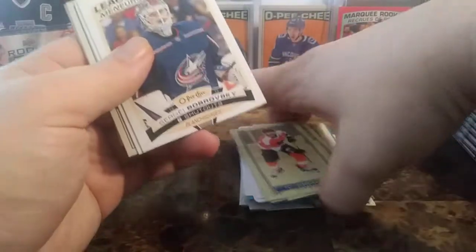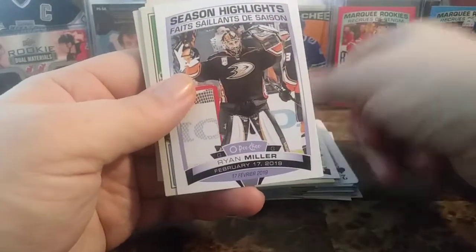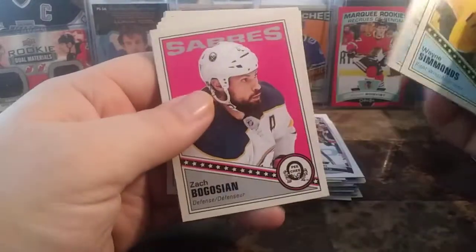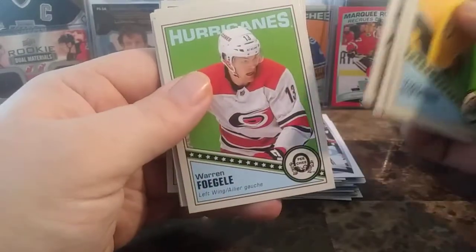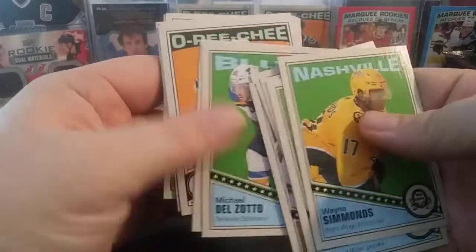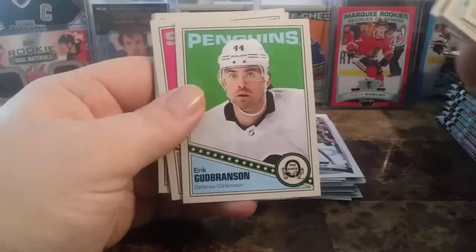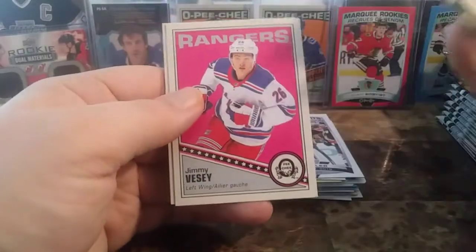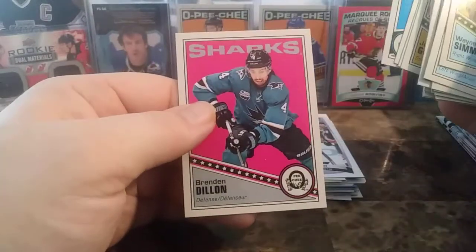Going along with the Caramel one we pulled yesterday. League Leaders: Sergei Bobrovsky, and Season Highlights of Ryan Miller. For the Retros, we have Wayne Simmons, Roope Hintz, Zach Bogosian, Philip Forsberg, Mark Staal, Sebastian Ajo, Warren Fogle, a Team Checklist Retro of the Buffalo Sabres, Michael Delzato, Eric Gustafson, Nico Sturm, Marquee Rookies Retro, Erica Branson, Connor Sheery, John Gibson, Jimmy Vesey, Matt Niskanen, the Montreal Canadiens Team Checklist, and Brendan Dillon.